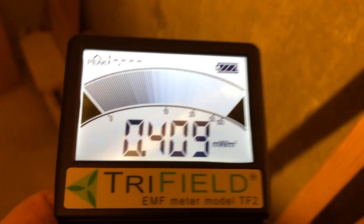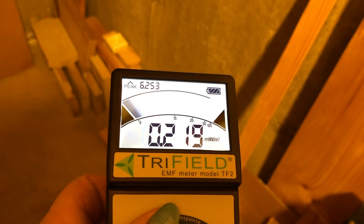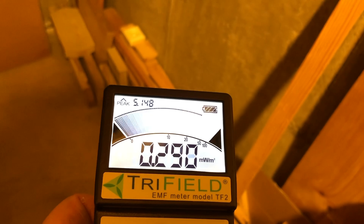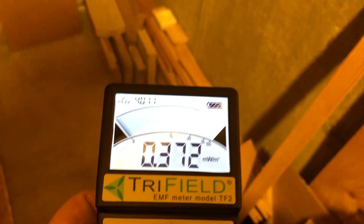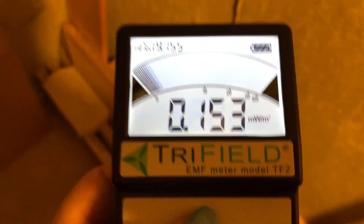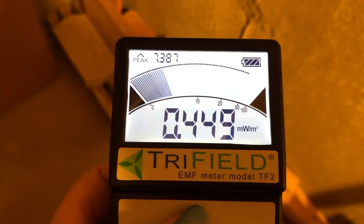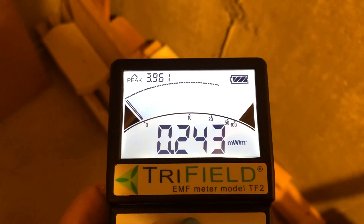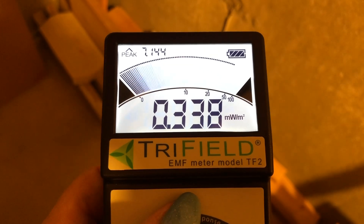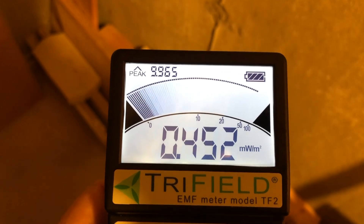If you're one of these people who has your main router sitting in your living room next to the couch or something, you may not want to do that. You do want to limit your exposure to RF energy. This will help you find it and zoom in on it.